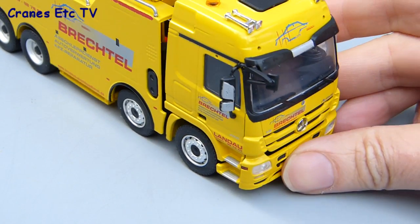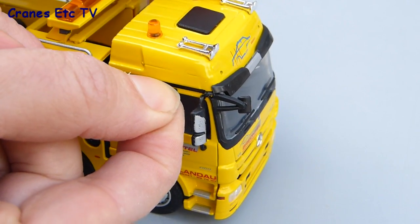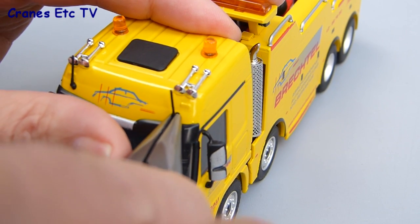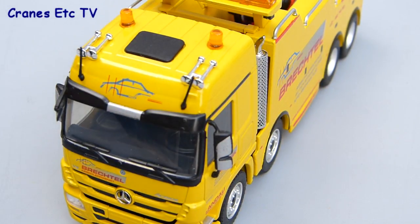With the two main door mirrors installed there's one other mirror to put in, and that's the one over the passenger side door — that's a simple push fit too. The last detail to add is the roof aerials and these can sometimes be easy and sometimes frustrating, but on this one it's not too bad and they just push into place.